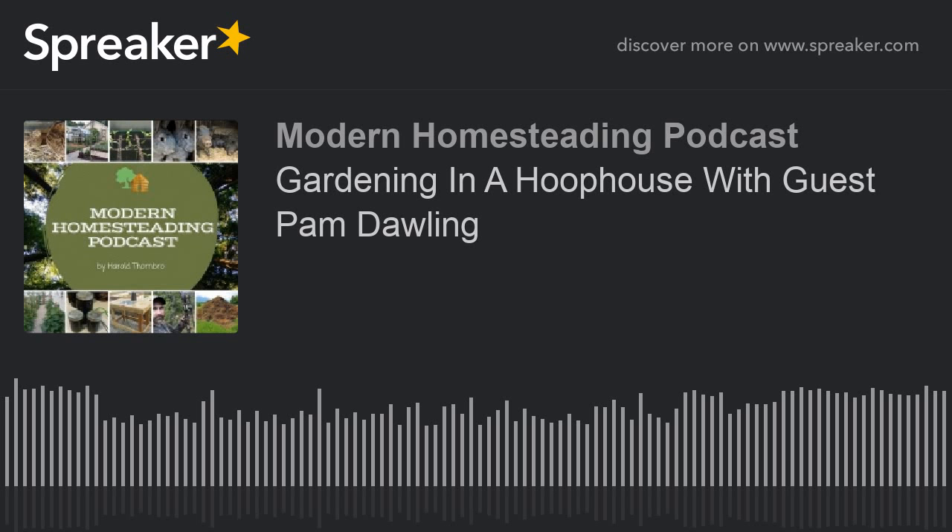Hello and welcome to the Modern Homesteading Podcast. I'm your host Harold Thornbrough, and I'm glad you're joining me today. This is episode 121, it's April 28th, 2019, and today I'm going to be joined by gardener and author Pam Dawling as we talk about how year-round gardening in a hoop house can increase yields and the quality of vegetables and extend the growing seasons. But before we jump into all that, how about some homestead updates?